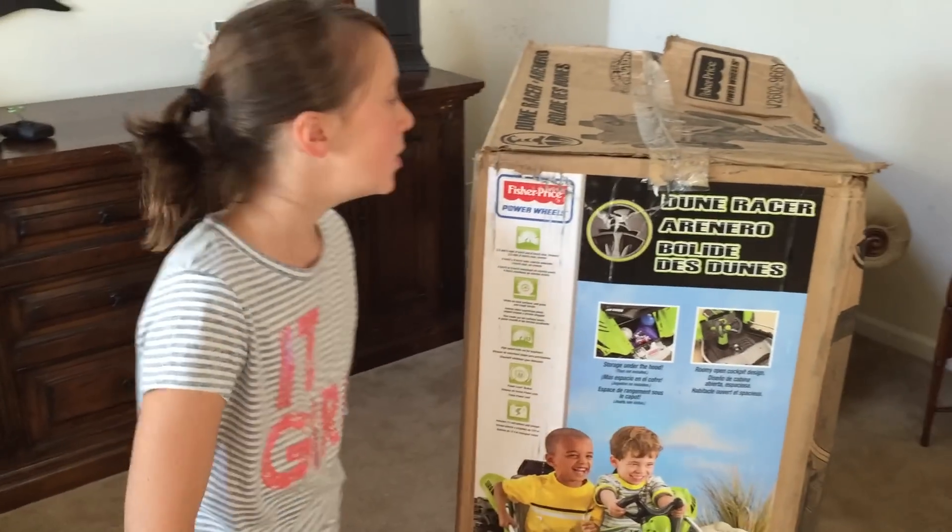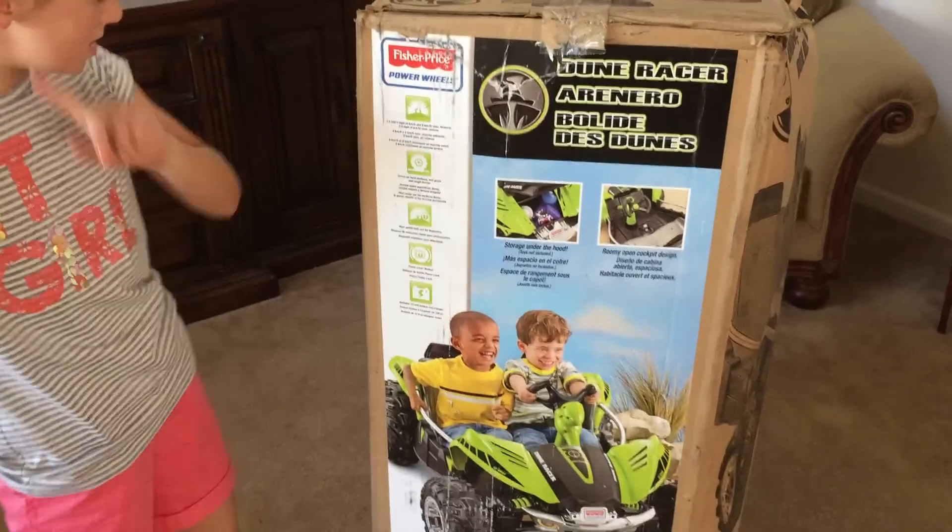Hi, this is Brindley with 6k Crew. We're going to open the Dune Racer.